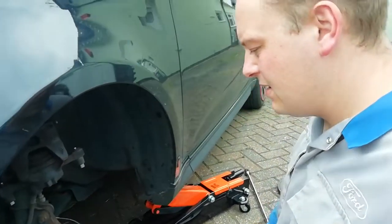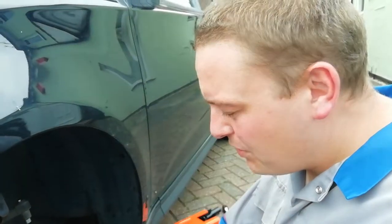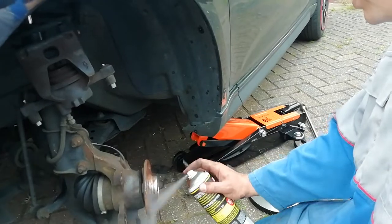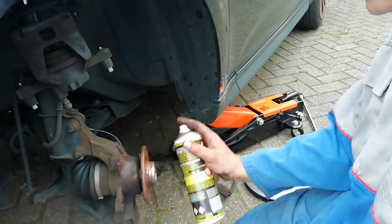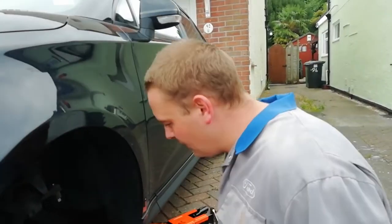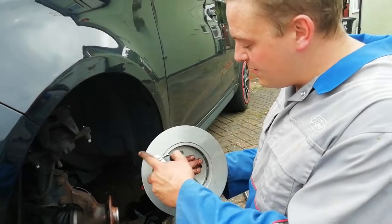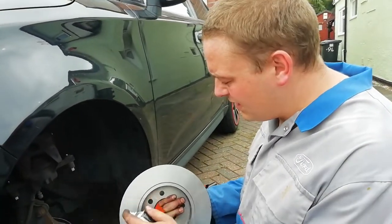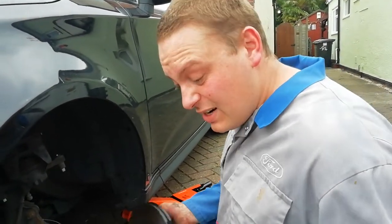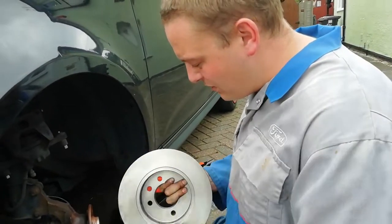Give it a quick rub with the cloth. The next step is to apply some copper slip across the front of the hub. We don't have to do that, but it makes it easier for the next person who's going to do the brakes. Now time to prepare the new disc — these come with a machining grease on them, and it's always better to give them a clean. You don't want that touching the new pads; you'll end up with brake squeals and all that kind of nasty stuff. Just literally give it a quick wipe off.